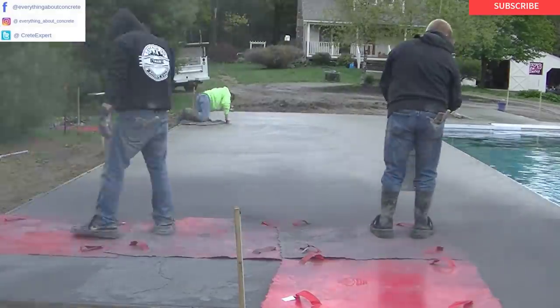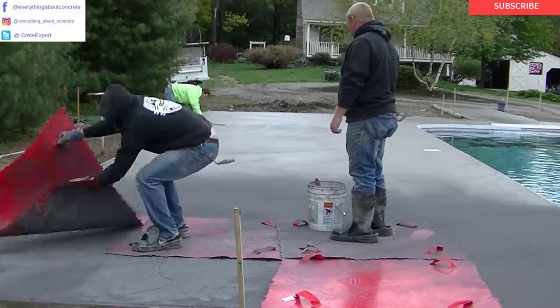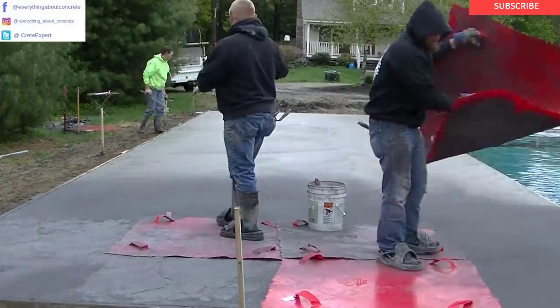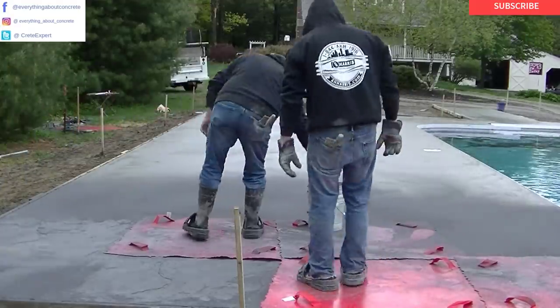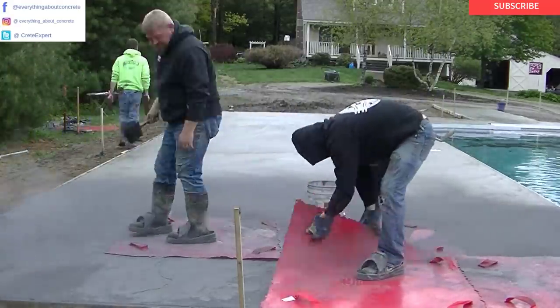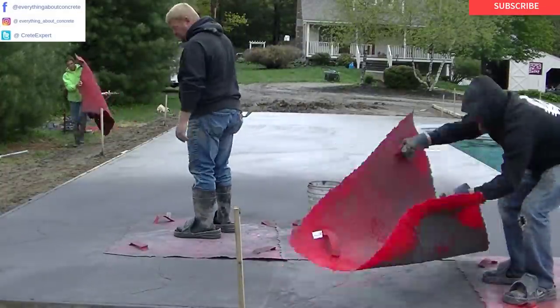Darren and Luke have their bucket of release out there, just spreading it out. You can see me out there still magging out the surface a little bit, making sure there's no rock holes, no bull float lines. You just want the surface to be really nice before you stamp — it gives you a better product when you're done.